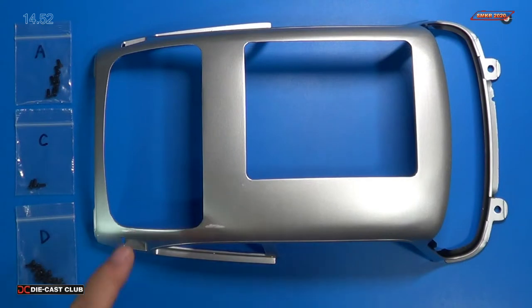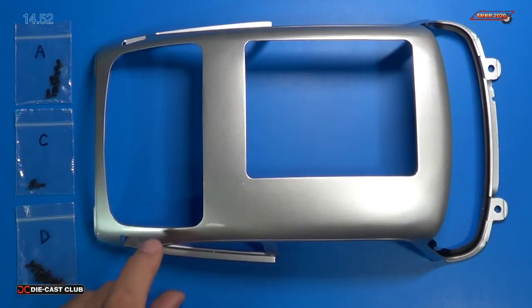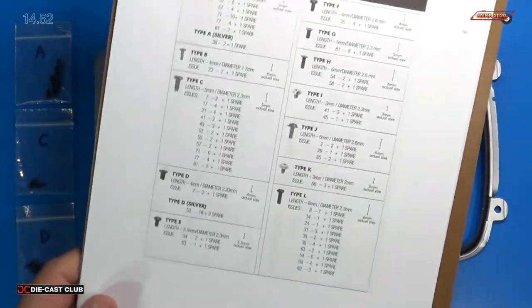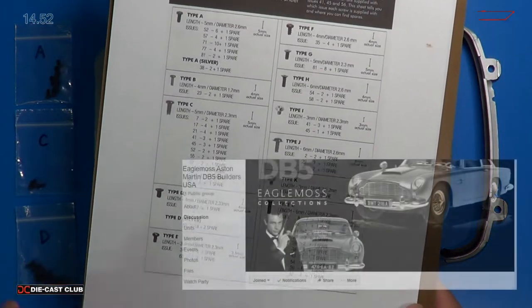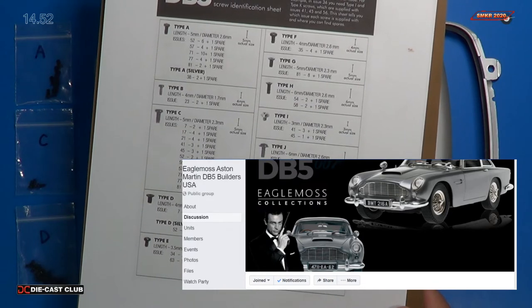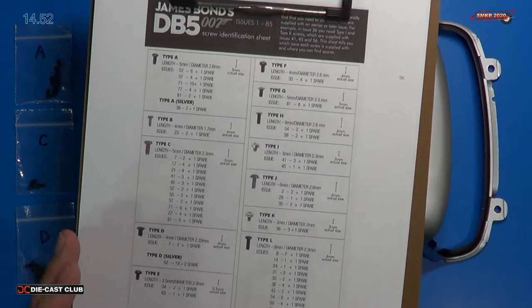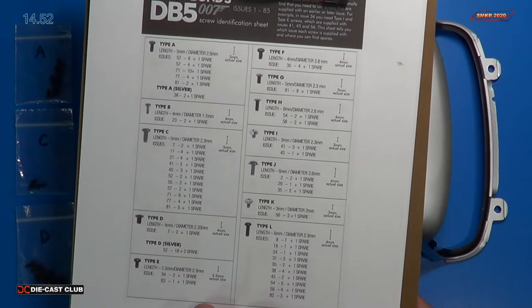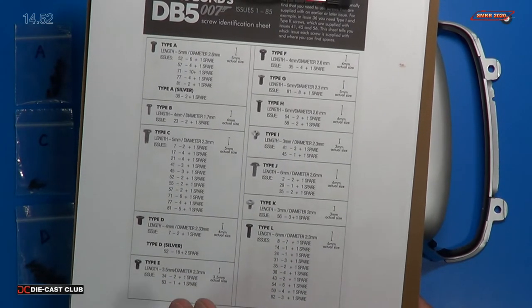The roof assembly looks fantastic. But before we get into the roof, let's talk about the screws. When you receive these screws, they aren't marked, and it's kind of a guessing game. Remember, if you head over to my Facebook group — link in the description below — I have this screw chart available for download in that group. Believe me, that's going to help you out immensely.